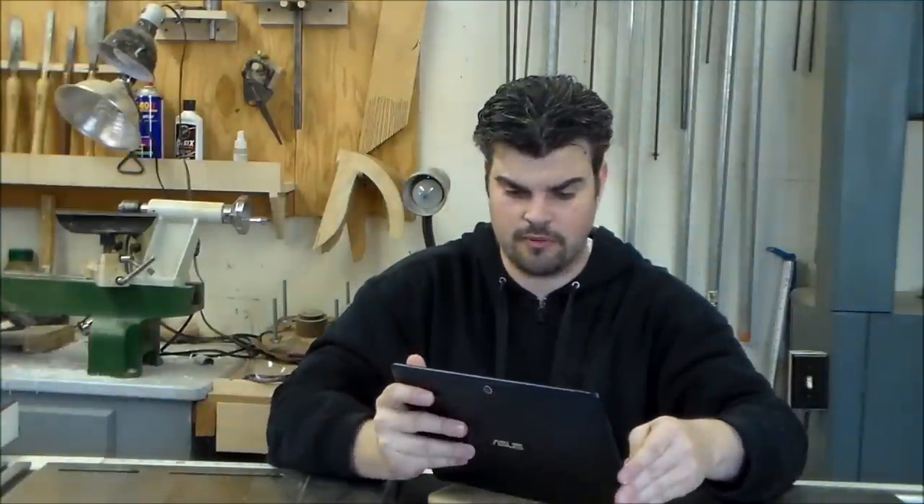But I've certainly never seen it used in this application before — going from a book to a tablet stand. A major shout out to Caleb: thank you very much for the idea, giving it to me, and allowing me to run with it. I think it came out really cool.